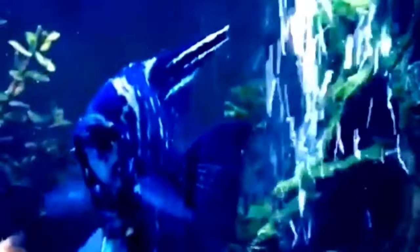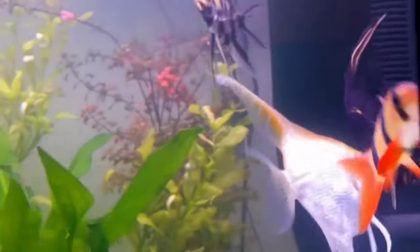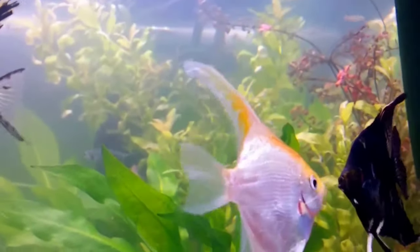But I can guarantee you, you're not going to want to put that many in the 55 — at least, I'm about to tell you why. Angelfish are cichlids, so they have a tendency to get rowdy, mainly in a male-on-male situation when two males are fighting for dominance. But for the most part, a 55 gives enough room for the lesser dominant male to get away from the dominant male.